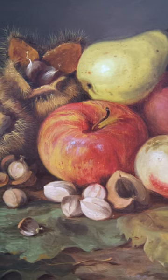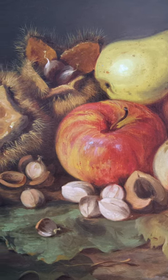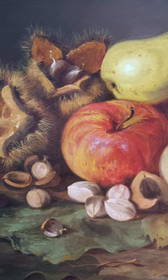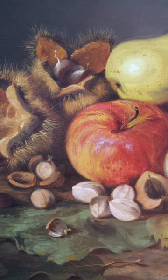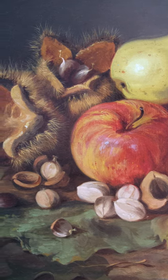The bright high-keyed colors of the fruit and the spiny husks of the chestnut burrs are rendered in exquisite detail and artfully posed on a forest floor, which you can just make out in the diffused brown-gray colors of the background.